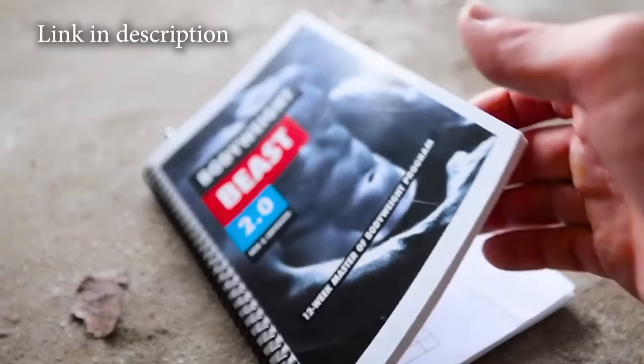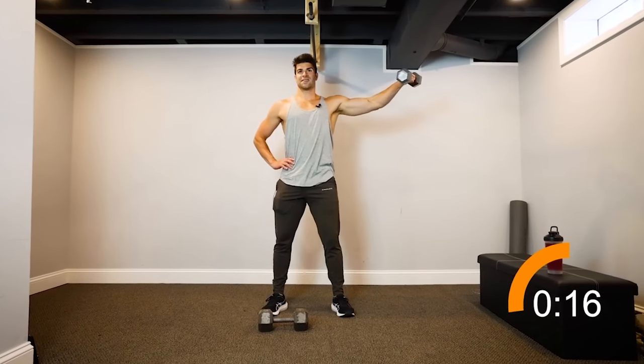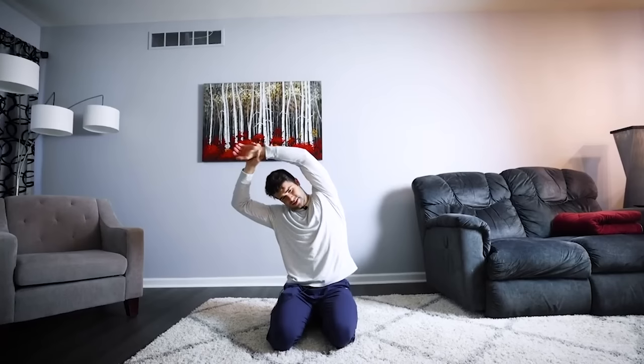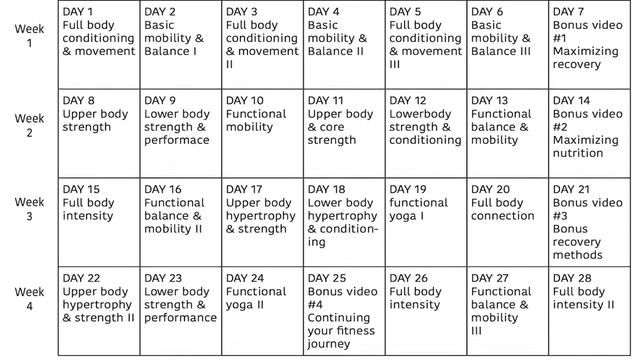If you're interested in my bodyweight training program, check out Body Weight Beast 2.0 at OnlyKindsFitness.com — my 12-week calisthenics program you can do virtually anywhere. We also have a one-month plan and one-month plan volume two: intense streamlined workouts to help you get back into shape, regain flexibility and mobility, and build a good base. Thank you all so much for watching — more videos coming, so stay tuned and don't forget to subscribe. Have a great day!